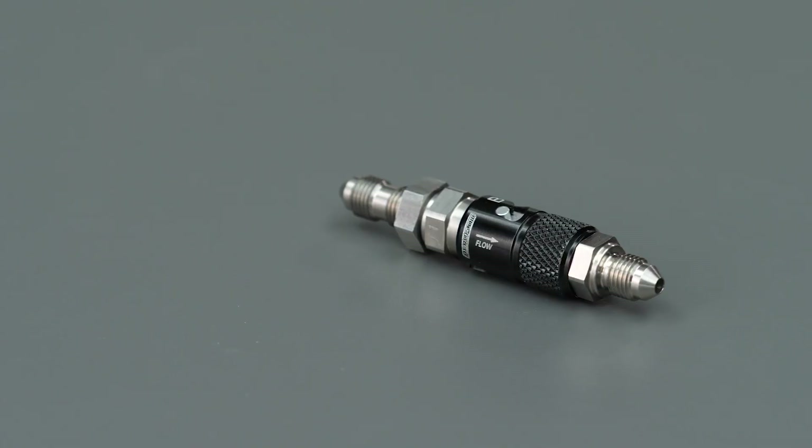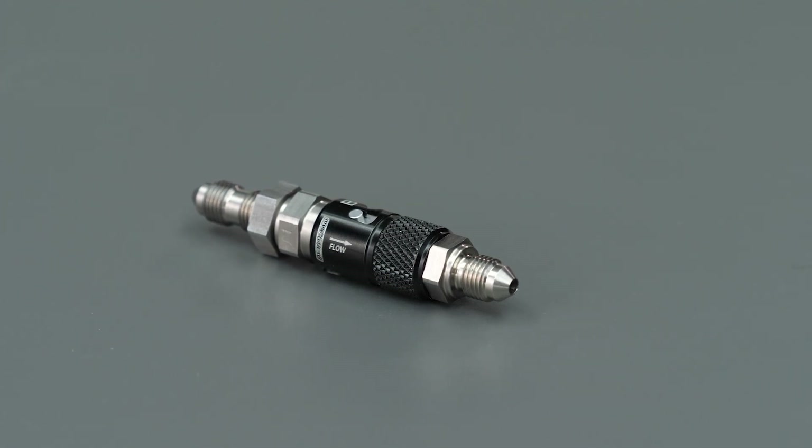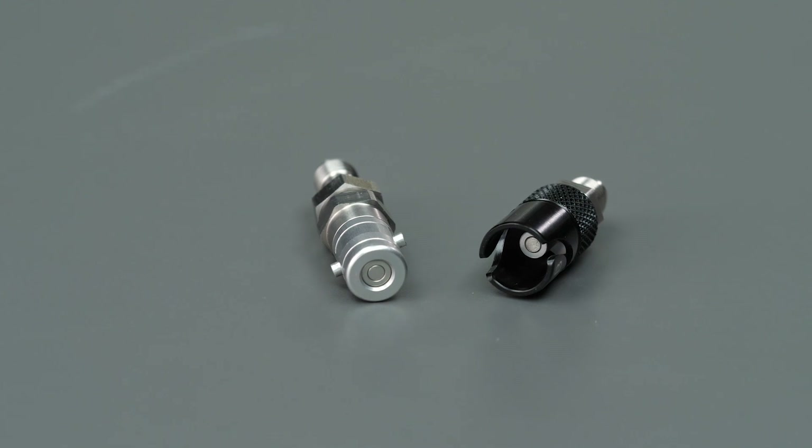Fuel lines in the engine bay are another common area for dry brake use, for vehicles with regular engine removals for obvious reasons. For fuel and brake lines, these couplings will have some form of fitting on each end — for example, an AN fitting on each side, or an ORB or banjo on one side, allowing connection of the plumbing lines directly to components.